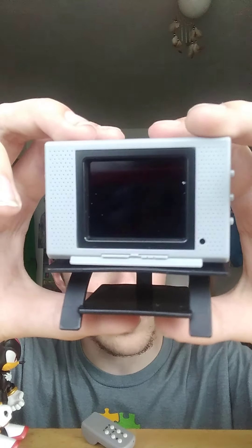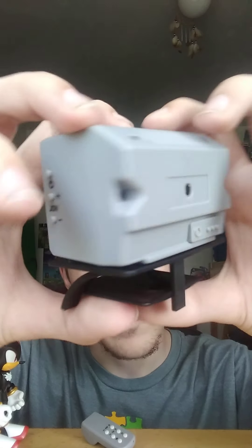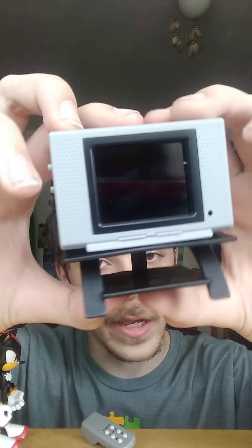Oh man, why did my show turn off? I swear, if it does it again I'm going to Chaos Blast that TV! Anyways guys, before I go let me show you the design of the TV. I wasn't born in the 90s, so I'm guessing this TV is from the 90s or something — you guys remember it, right? Here's the side of it, it looks really cool. Here's the back — oh my gosh — and the other side, and the front again.